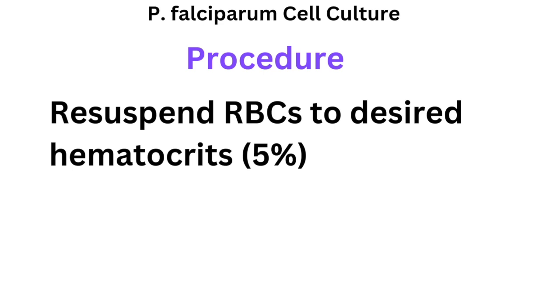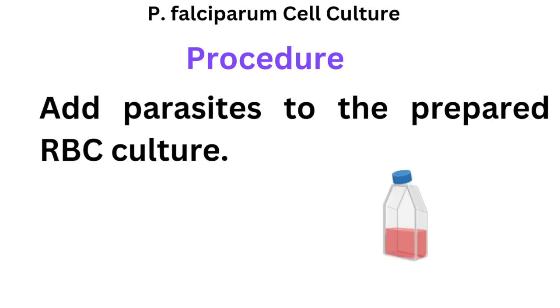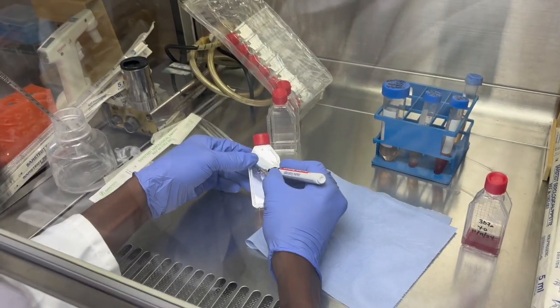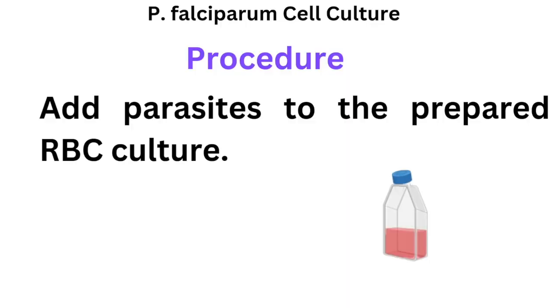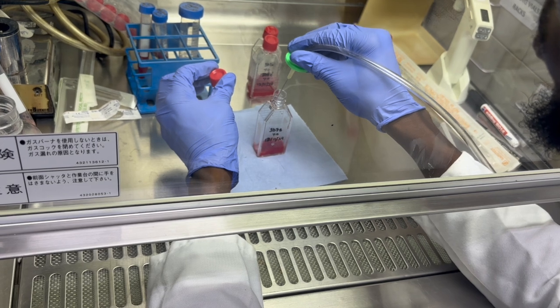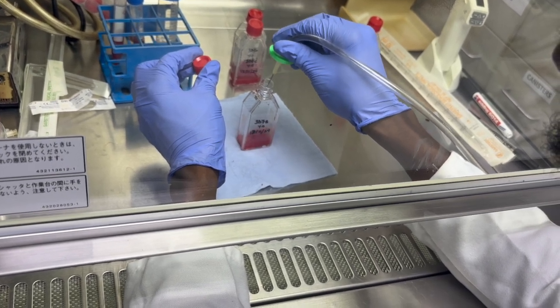Hematocrit is the proportion of blood occupied by red blood cells. Depending on your culture vessel — we're using a 5 milliliter capacity cell culture flask — add the required volume of blood, then add your parasites to the red blood cells. Before sealing, gas the system with the mixed gas for 20 seconds, then tightly close the flask and place it into a 37-degree incubator.